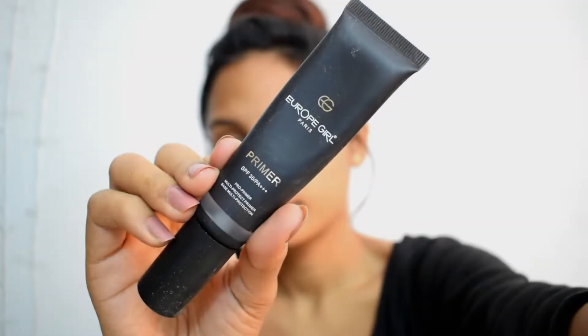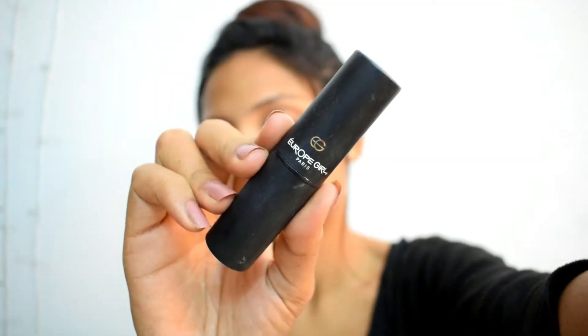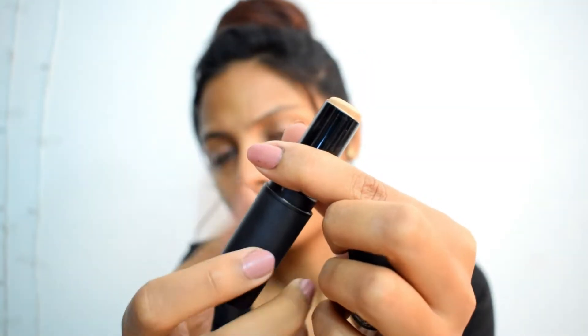Now, in order to achieve that perfect base, I'm using Europe Girl Paris Primer. I'm basically pressing the primer on the areas around my T-zone and lightly applying it all over the face. Next, I'm using Europe Girl Paris Matchmaster Concealer in shade 4.0. This is actually a pan stick and pretty much matches my shade, so I'm using it as a foundation.